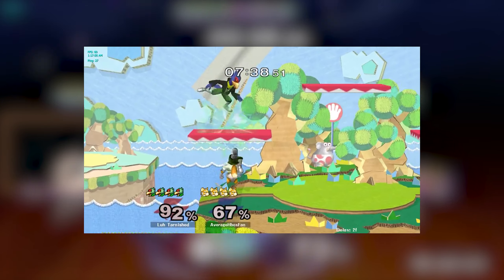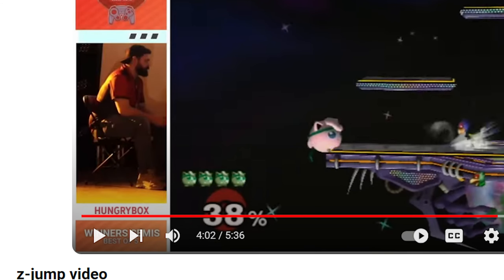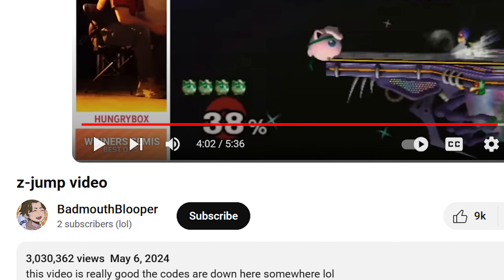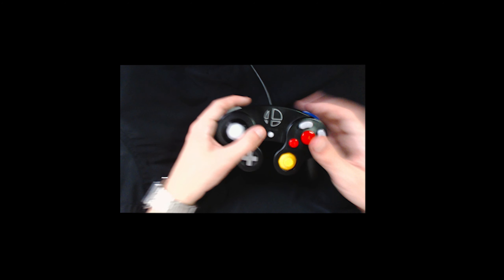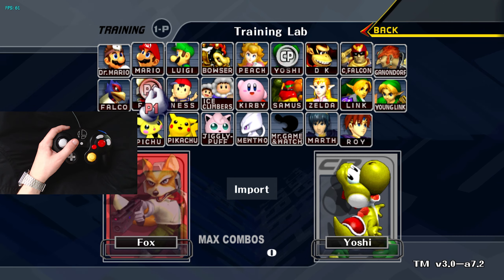Anyways, I did a little digging and I came across these codes for Slippy that actually lets you try out Z jump, which I'll link in the description. So I figured what better way to find out if Z jumping is broken than by trying it myself as a claw grip user.